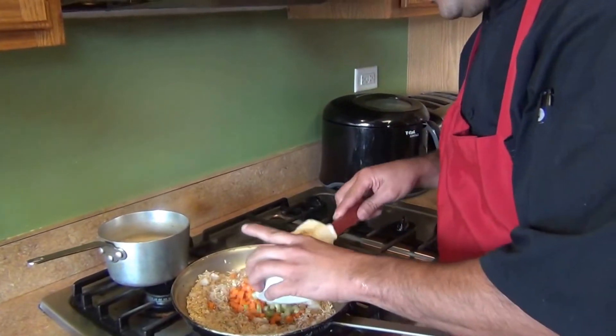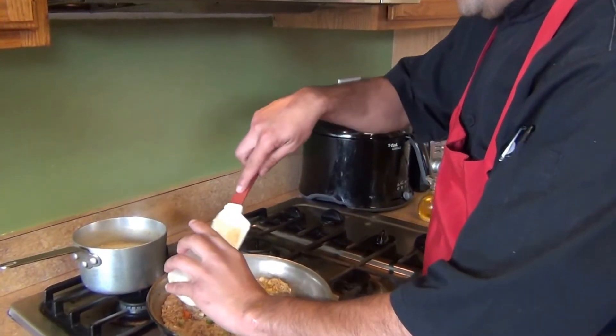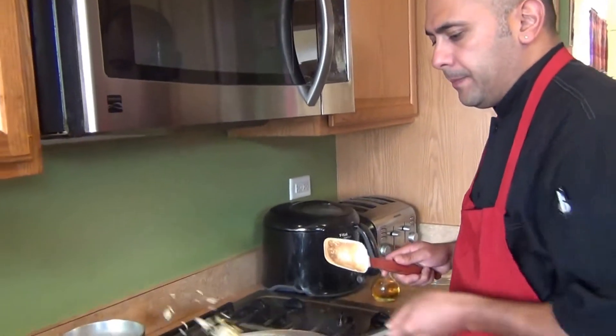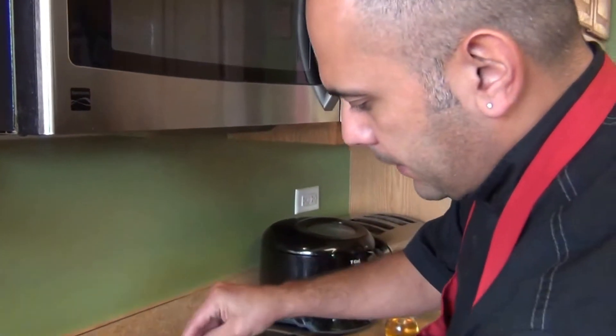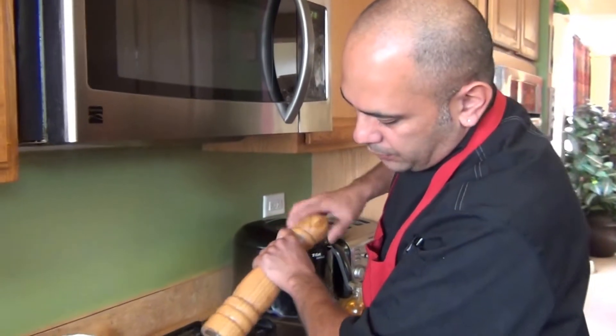After one minute, add the carrots, the celery, and the corn, and give them a quick sauté for about one minute. Then season with salt and pepper to taste. We're also gonna add two cups of chicken stock or water, whatever you have at home.